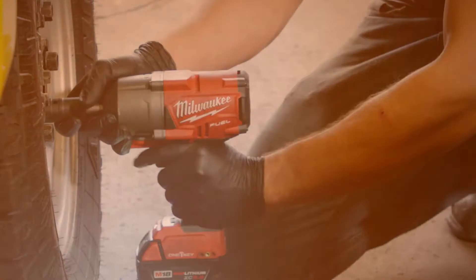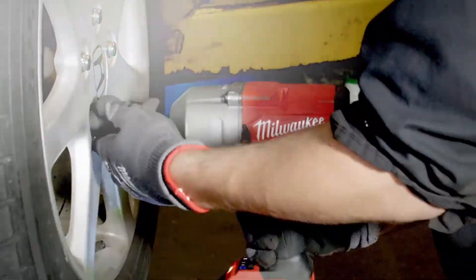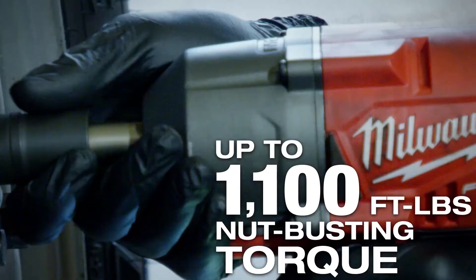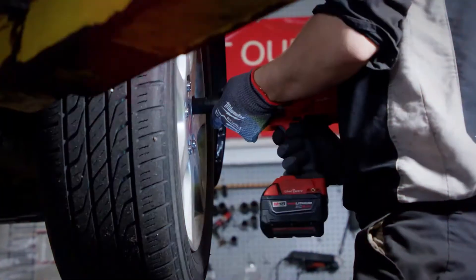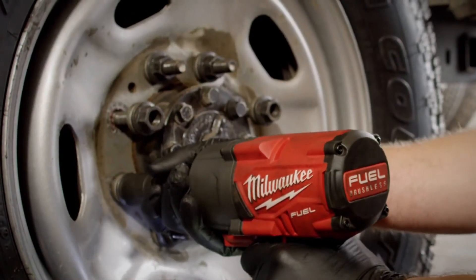You don't have to use torque sticks. You can just push the appropriate setting on the gun and then you're good to go. It has as much torque as any of the air impacts that we've used. It removes some of the nastiest-looking nuts that we've come across — the power on this tool has really surprised me. Sure enough, it took it right off with ease.